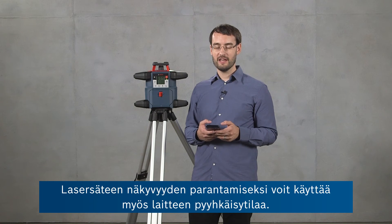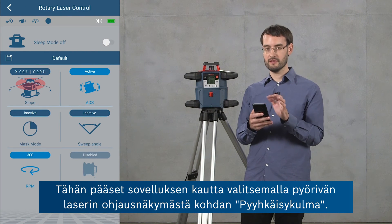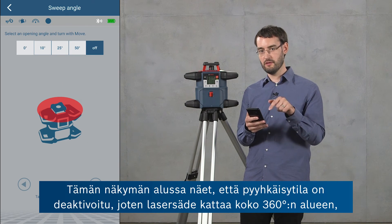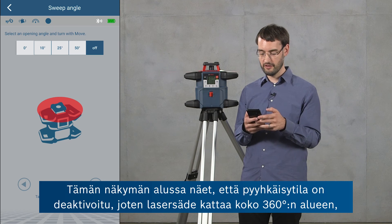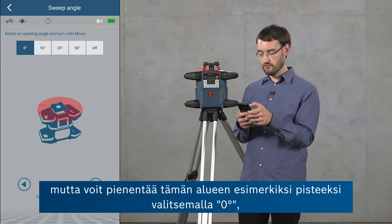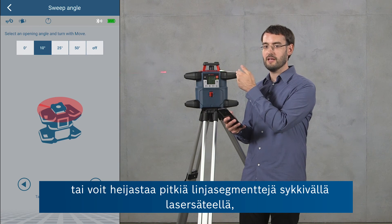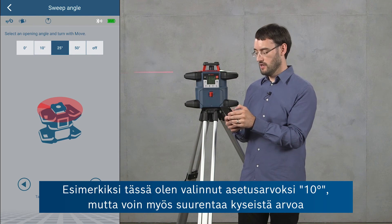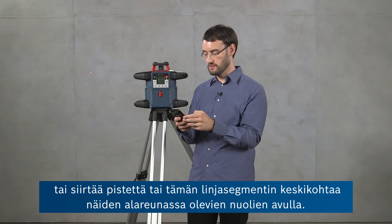For increasing the visibility of the laser beam, you can also use the sweep mode of the tool, which is accessible in the rotary laser control view by selecting sweep angle. In this view, sweep mode is initially deactivated, so the laser beam covers the full 360-degree range. You can reduce this to a point by choosing zero degrees, or produce longer line segments by having the laser beam oscillate — for example, I've selected 10 degrees. You can also increase this or move the center of the line segment using the arrows at the bottom.